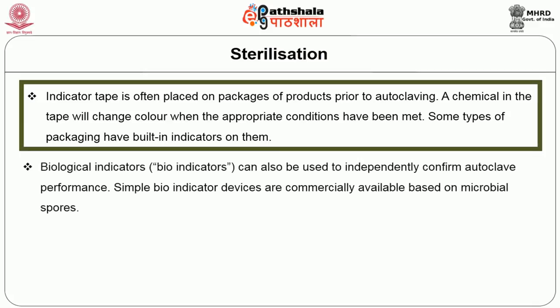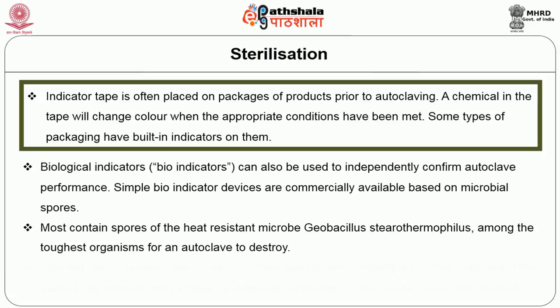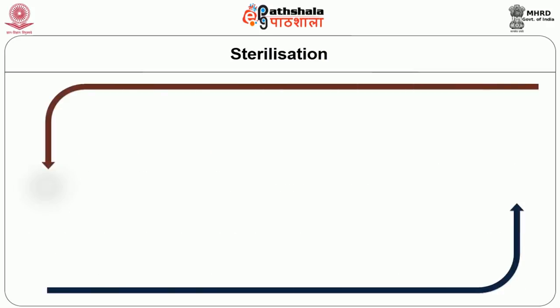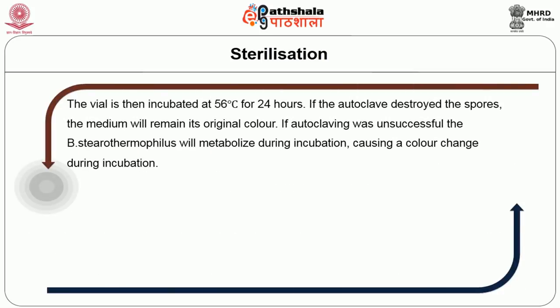Biological indication can also be used to independently confirm autoclave performance. Simple bio-indicator devices are commercially available based on microbial spores, most containing spores of the heat-resistant microbe Geobacillus stearothermophilus — among the toughest organisms for an autoclave to destroy. Typically these devices have a self-contained liquid growth medium and a growth indicator. After autoclaving, an internal glass ampoule is shattered releasing the spores into the growth medium. The vial is then incubated at 56 degrees Celsius for 24 hours. If the autoclave destroyed the spores, the medium will remain its original color; if autoclaving was unsuccessful, the Bacillus stearothermophilus will metabolize during incubation causing a color change.